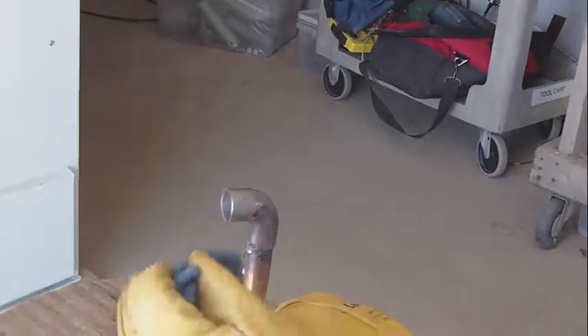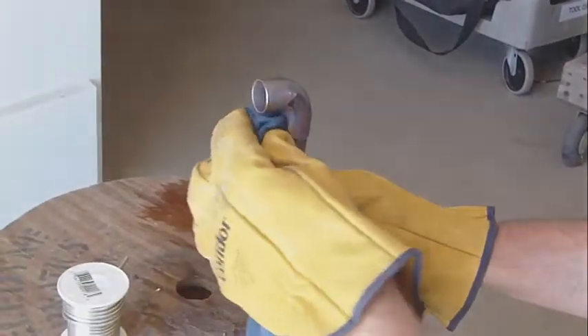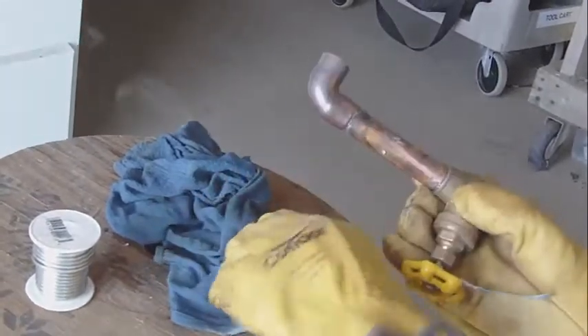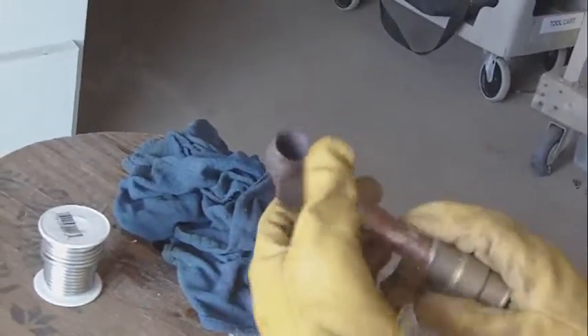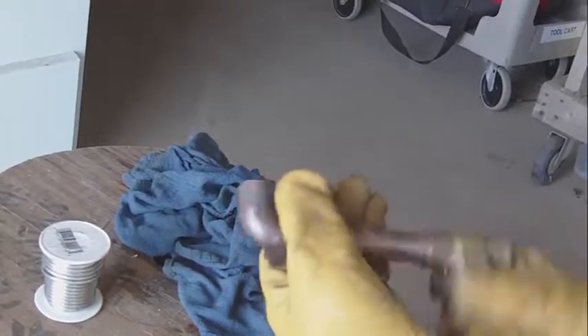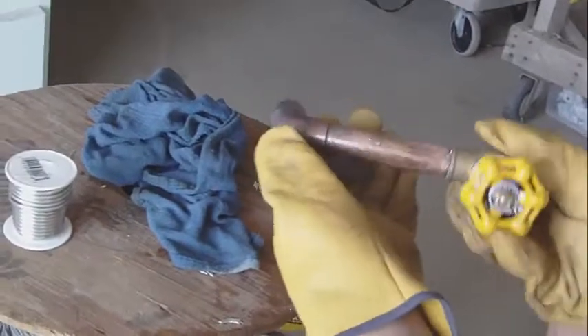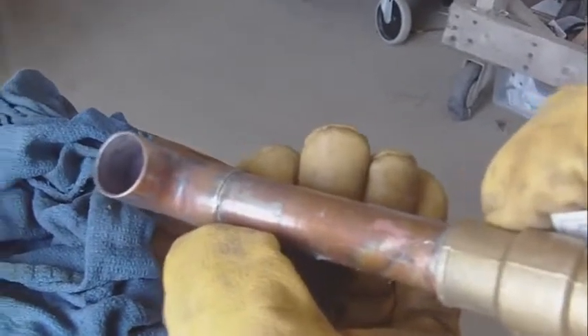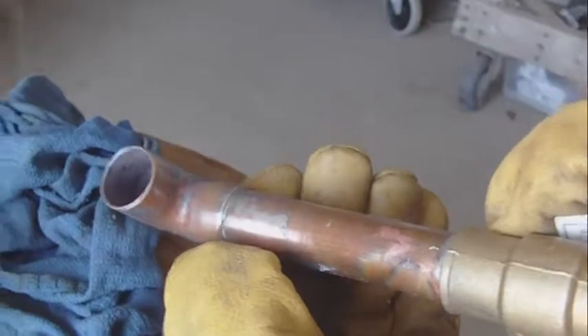It looks ugly, because it is. We'll take that wet rag and wipe around, wiping off the excess. So it flowed up and around. It's a hard seal to show you, but I'll grab a little bit of this and clean it off - it's still a little warm. I just want to clean this off to show you what we're looking at with the solder joint. It's hard to see, but you can kind of see where it's seeped its way in. See that ring that's formed around? And that's it. That's how you do an up solder.